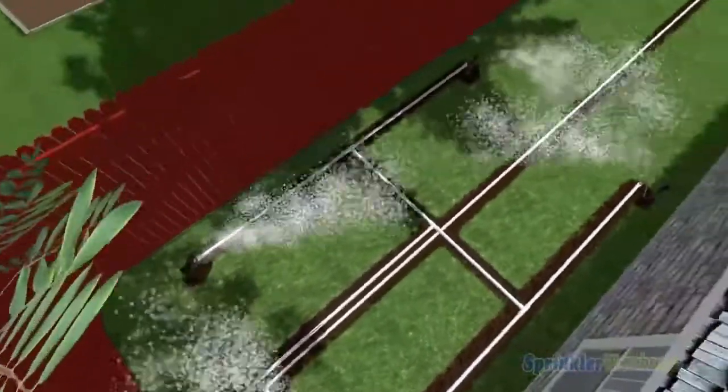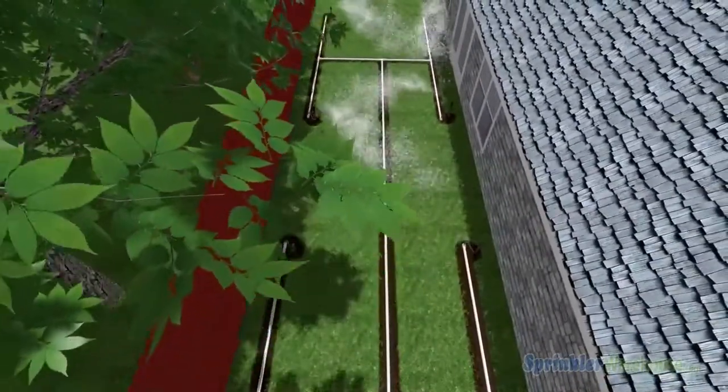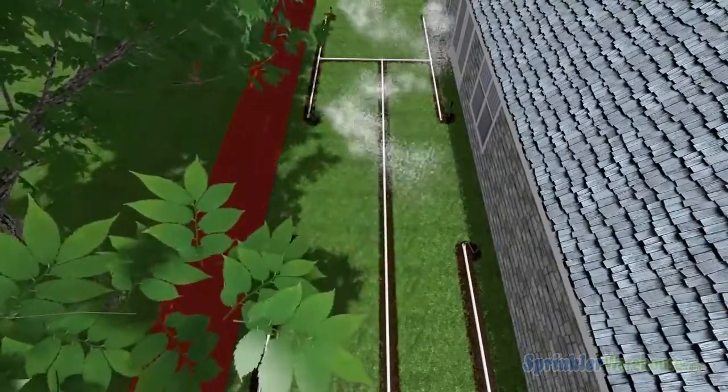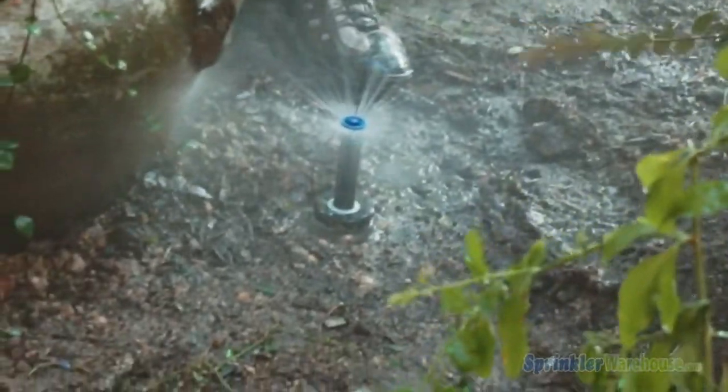When the timer reaches a start time, it sends a signal telling the valve to open. The valve opens, releasing the flow of water into a zone. Water flows through the pipes to the sprinkler head, and the water pressure activates the sprinkler heads in the zone so they begin watering.